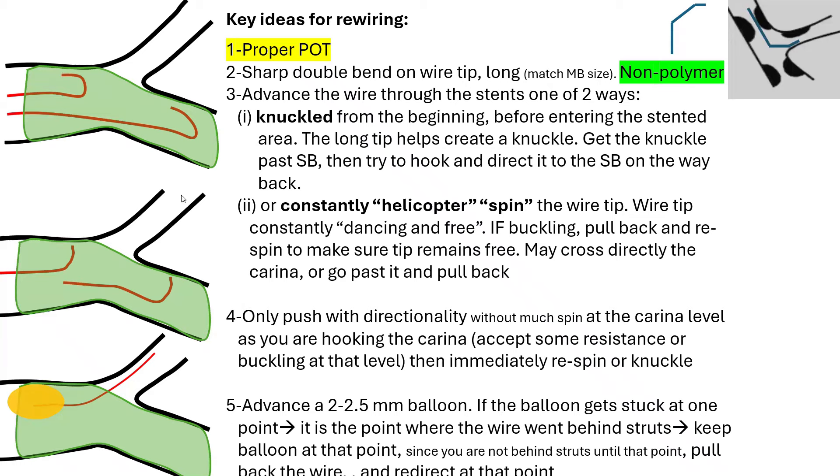Number five: after you cross, you advance a small 2 to 2.5 millimeter balloon — it should be able to cross the stent cells. If that balloon gets stuck and cannot be advanced, that means the wire is behind the stent struts at one point — whether at the beginning of the stent, the middle, or at the carina level. Don't start using GuideLiner, anchor balloon, or heavy support techniques. When a balloon that small doesn't go, you're behind the stent struts, so you need to rewire.